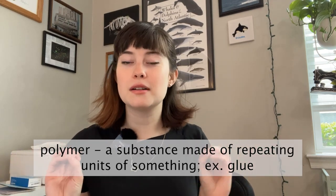REMJET is a black colored layer on the back of film that is made out of carbon mixed with a binding agent of cellulose acetate polymer. A polymer is just something that is made up of a bunch of tiny units of something else. In this case, a cellulose acetate polymer is a very long chain of a chemical called cellulose acetate all stitched together to make a very long and sticky chain. Glues are another great example of a polymer, and that's what the cellulose acetate is doing here — it is combining with the carbon particles to make kind of like a glue that's being stuck on the back of the film.